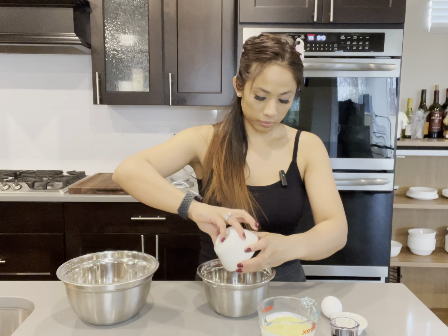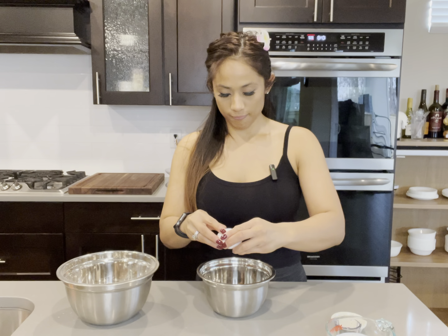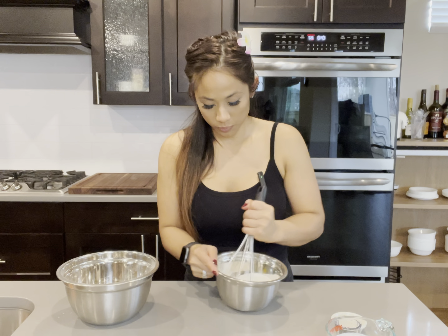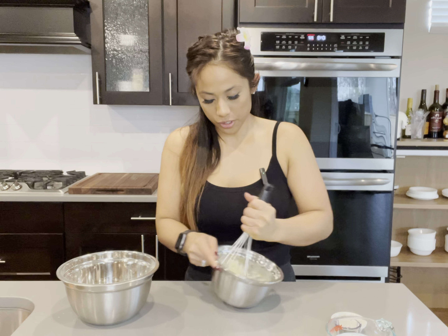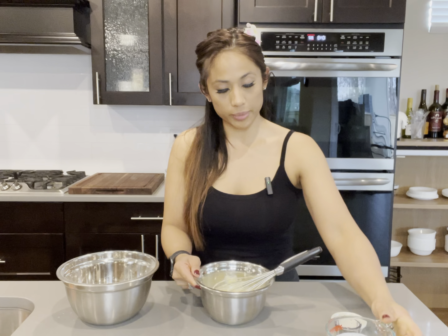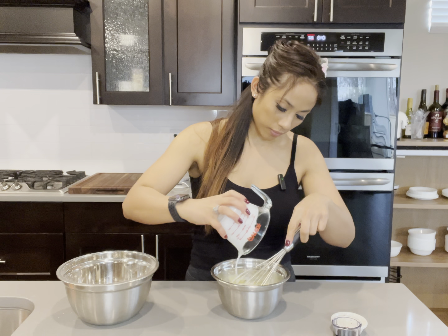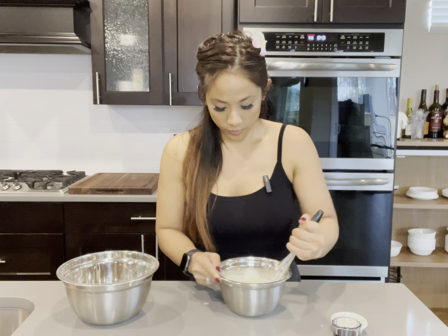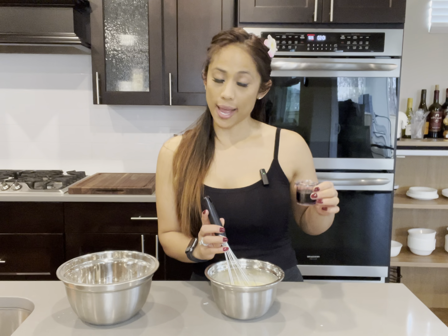Sugar. My egg. Egg and sugar are nicely mixed. Now I'm going to add my oil and my buttermilk. Vinegar. And now my red food coloring — be careful when you mix it. This is why I wore black.